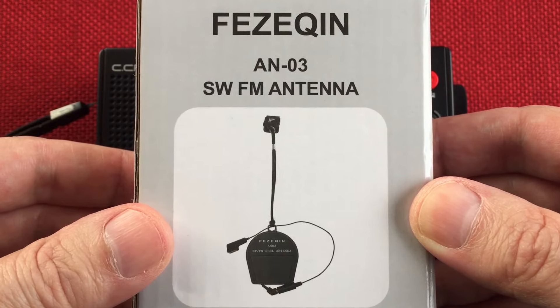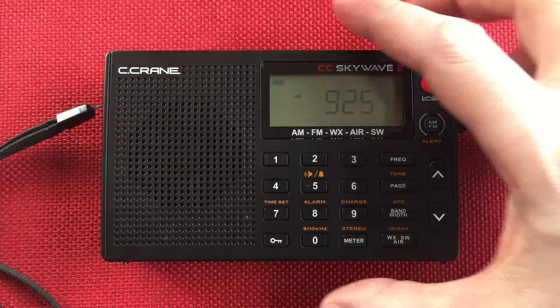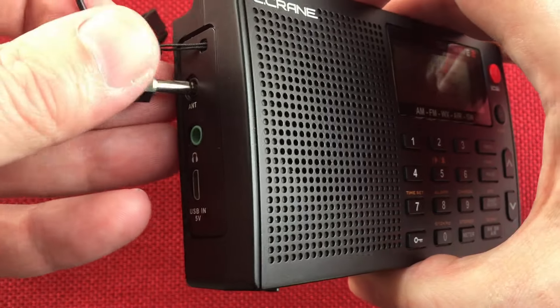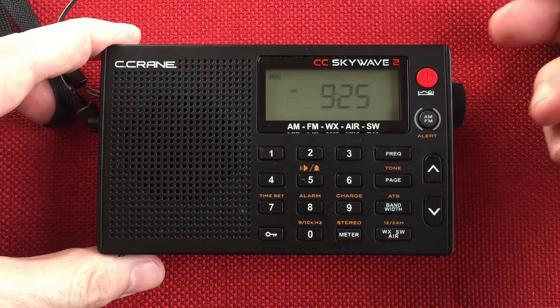Feature-wise pretty cool. So let's go ahead and start cruising the shortwave band. I'm going to hook up this wire here to the side of the radio, plug it in, and I'll just quickly go through and see how long this takes. Probably not too long, but we'll see.